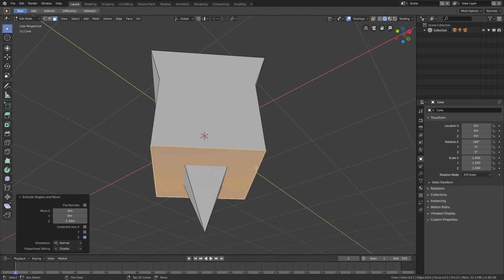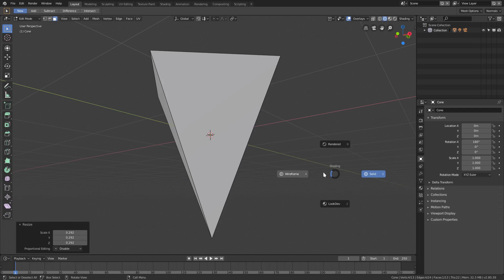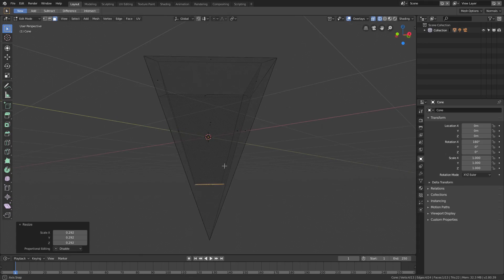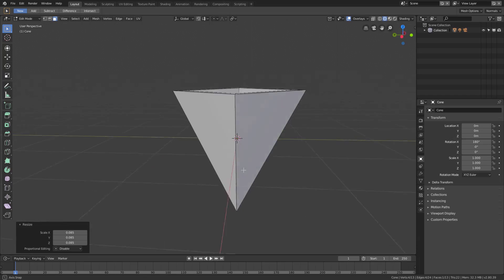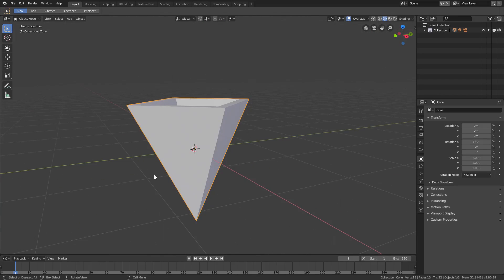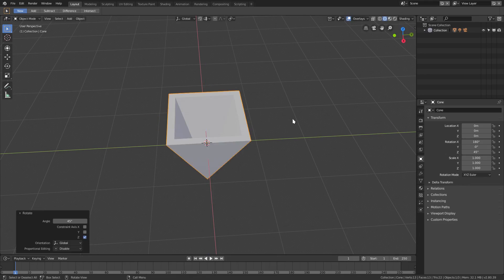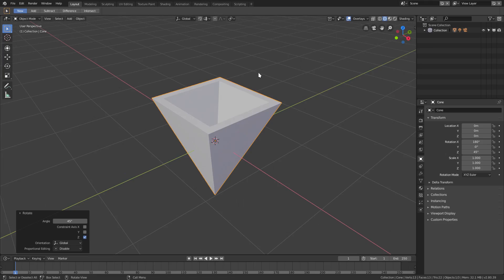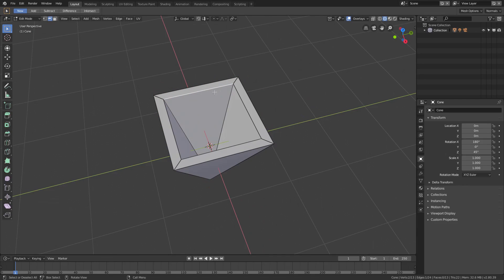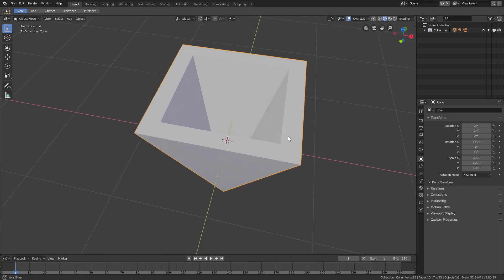Hit E to extrude and move it downwards. You can see it's peeking out the bottom, so hit S to scale it down and inwards. Hit Z and go to wireframe to check how far and deep we're going — something like that looks pretty good. As long as we can't see it, it doesn't really matter, but it's nice to have things looking good from any angle. It's currently rotated 45 degrees, so hit R Z 45 to align it to the grid. Now go to edge select mode, select all the inner edges, and hit S to scale them inward to make the cone wall a bit thicker.